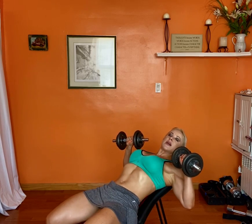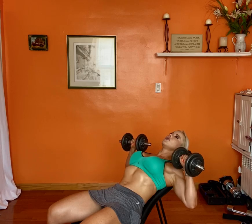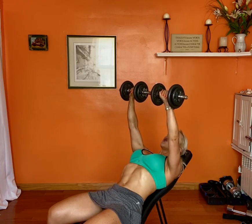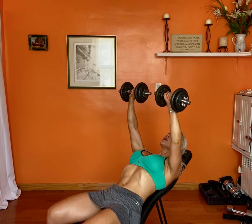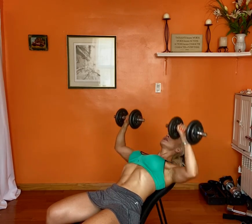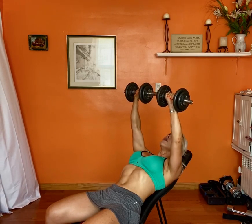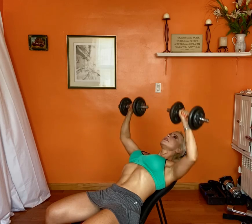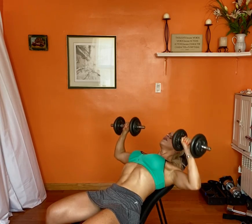Just as with any chest exercise, you rest your head and then you're going to push and concentrate on the chest muscles as you go up. This exercise works the chest, and it also hits the triceps a little bit and a little bit of your shoulders.